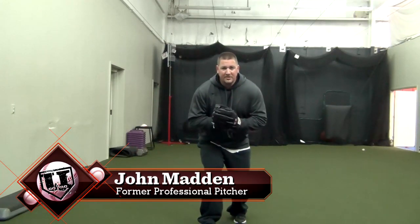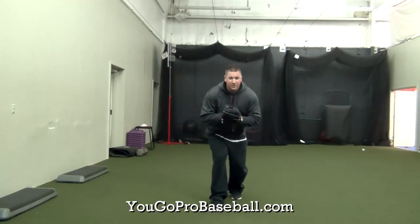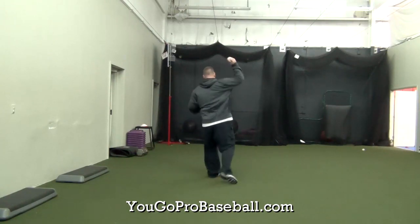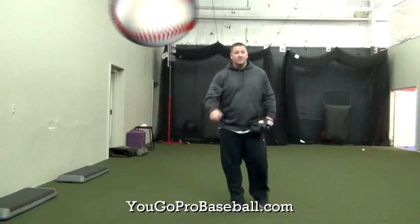Then all you're going to do is back pedal one, two, three steps, and then from here you're opening up and throwing to your target, which is going to be straight behind you.